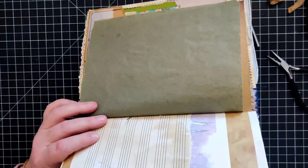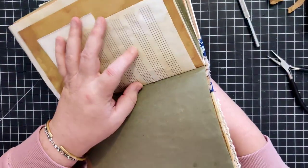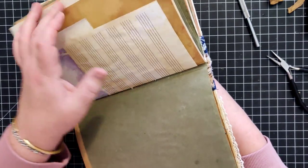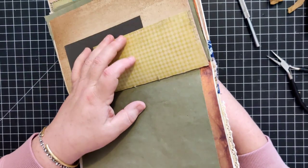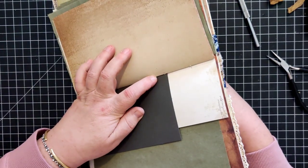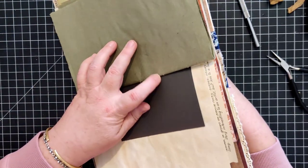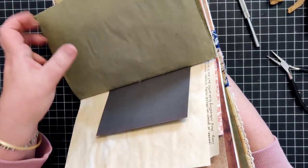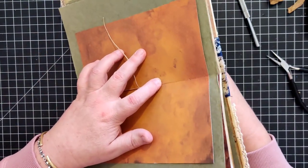I'm going to keep doing it this way since I'm used to it now. The top part is fairly secure at this point, so now I can more easily guide the needle through the rest of the pages.